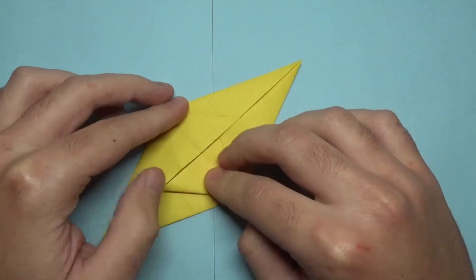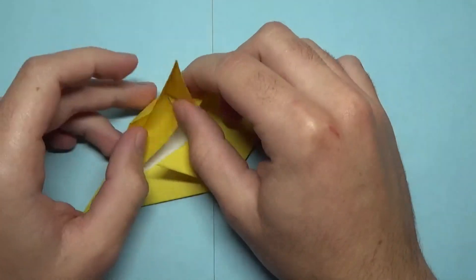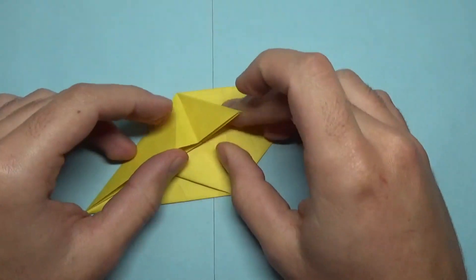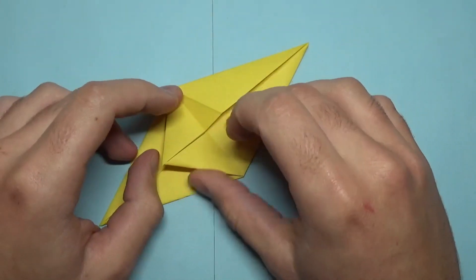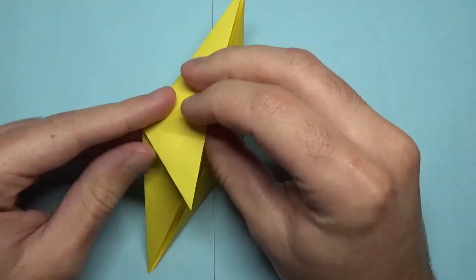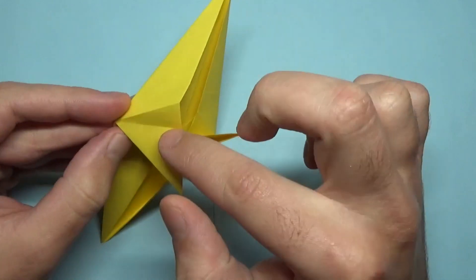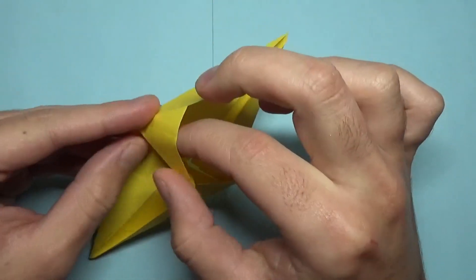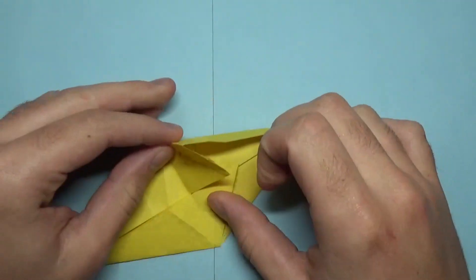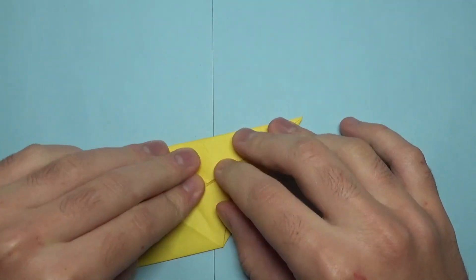So now what we're going to do is we're going to reverse fold these two flaps right here. So I'm going to start with this one — you can just flatten them either direction, it's fine. We're going to take this and reverse fold it, and this horizontal crease is going to be a mountain fold. Just push this corner in and flatten, just like that.